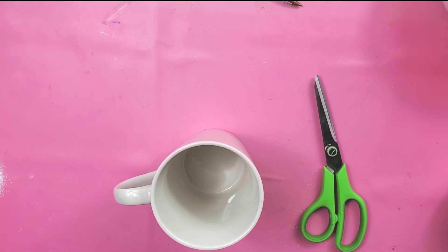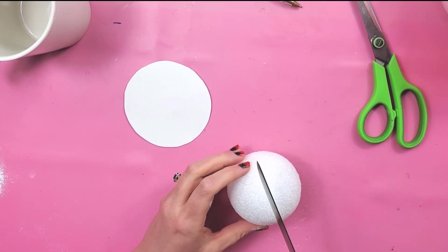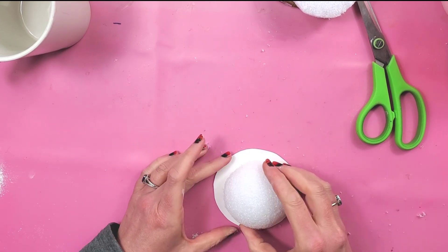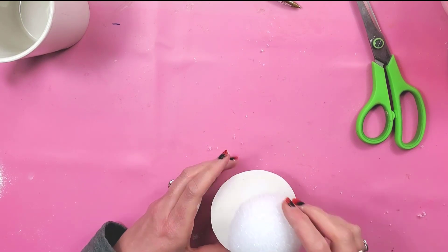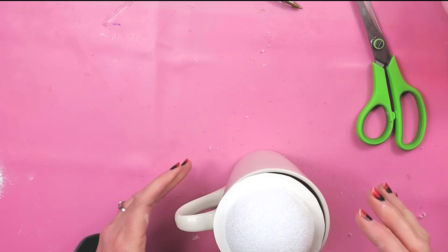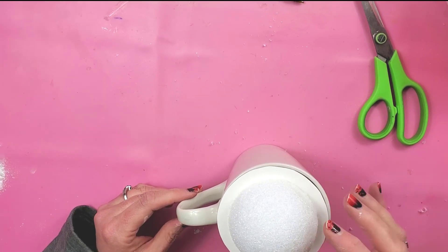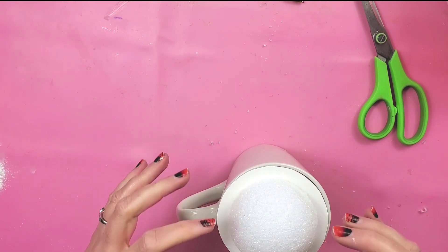I cut the styrofoam ball in half with a knife, then hot glue one half on top of my poster board and the other half on the bottom. The bottom one holds it so it doesn't just fall right off the mug, and the top one gives us something to work with for our whipped cream so we can get that nice mound.